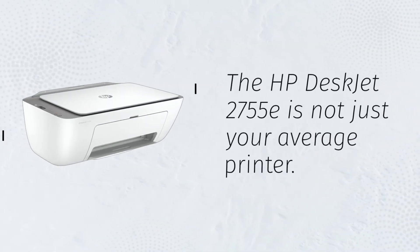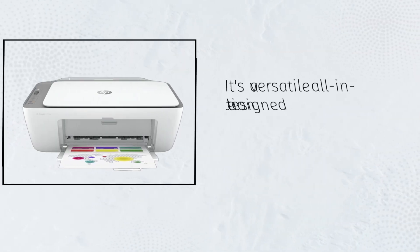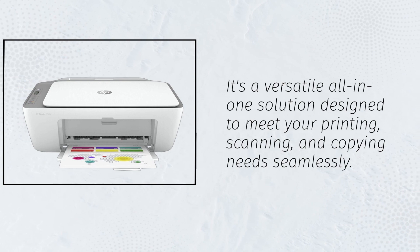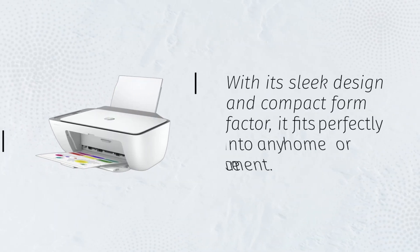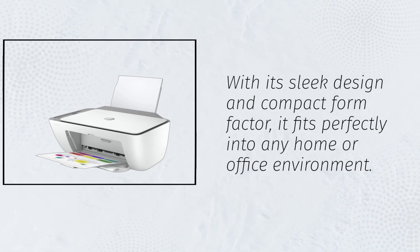The HP DeskJet 2755E is not just your average printer. It's a versatile all-in-one solution designed to meet your printing, scanning, and copying needs seamlessly. With its sleek design and compact form factor, it fits perfectly into any home or office environment.